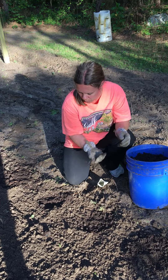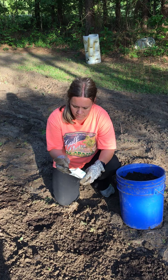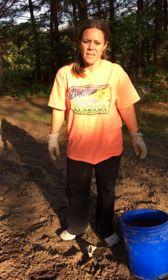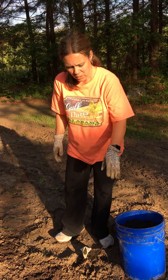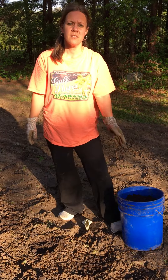And there it is. What Ms. Kim will do is when it starts coming up, I'll come back and I'll take and pull up a few of them and leave just one, and they're separated by about a foot down through here. Anyway guys, see you later.